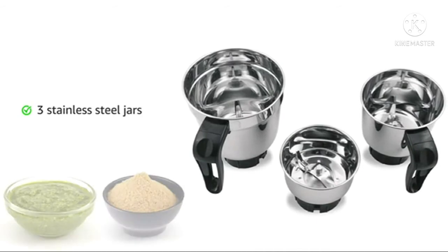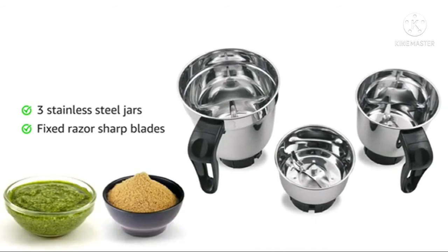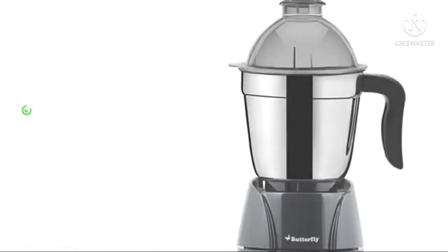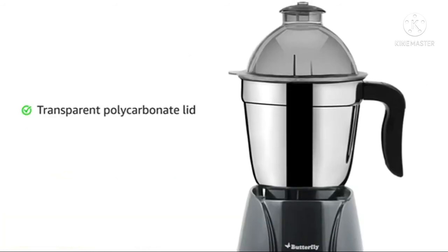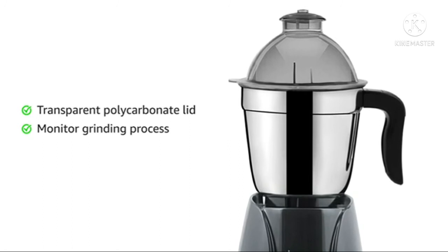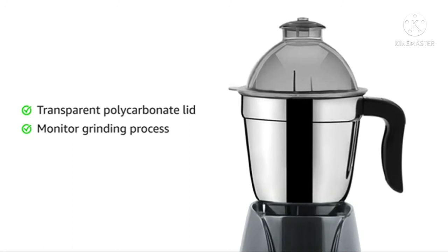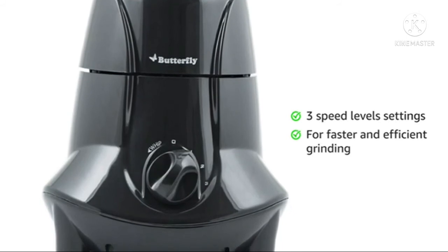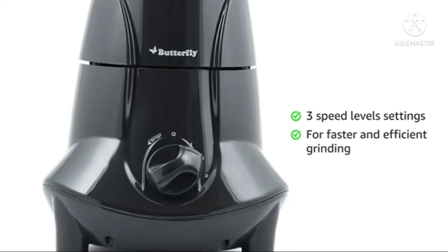It comes with 3 stainless steel jars that are equipped with fixed razor sharp blades for different grinding applications. The transparent polycarbonate lid allows you to monitor the grinding process until you get your preferred output. The 3 speed level setting allows you to choose different speed levels depending upon the application need.